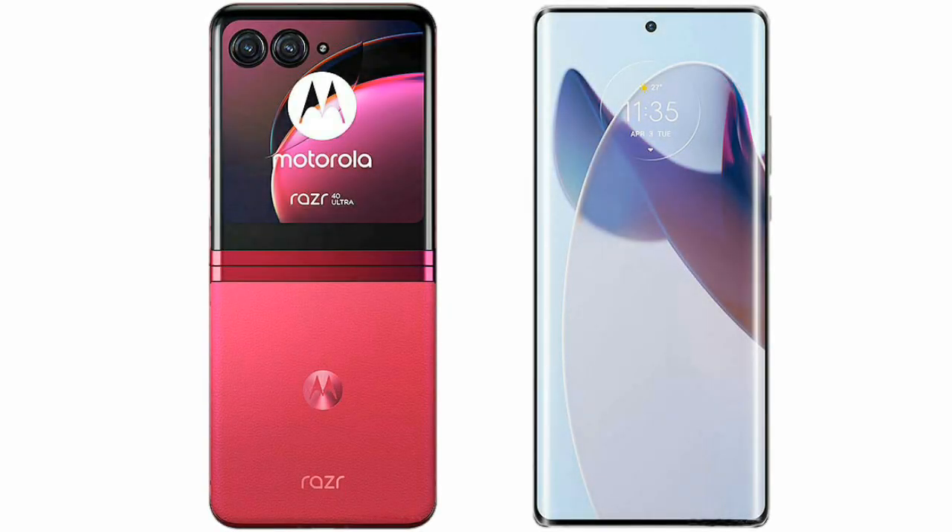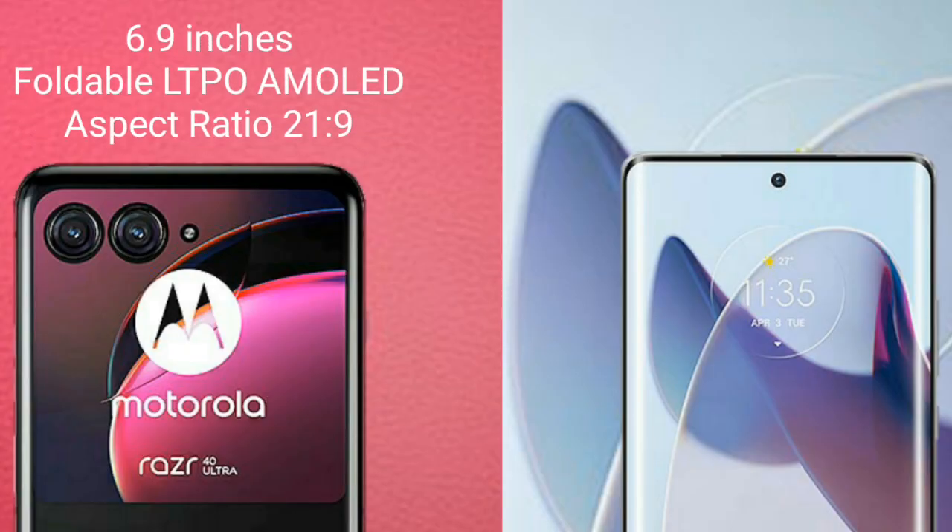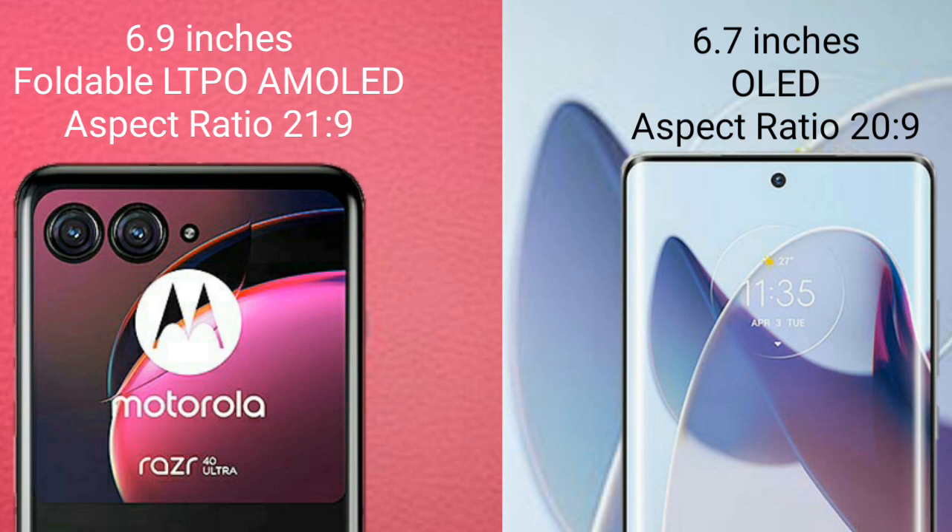I will compare the new Motorola Razr 40 Ultra with the Motorola X30 Pro. The Motorola Razr 40 Ultra comes with a 6.9-inch foldable LTPO AMOLED display with an aspect ratio of 21:9. The Motorola X30 Pro comes with a 6.7-inch AMOLED display with an aspect ratio of 20:9.